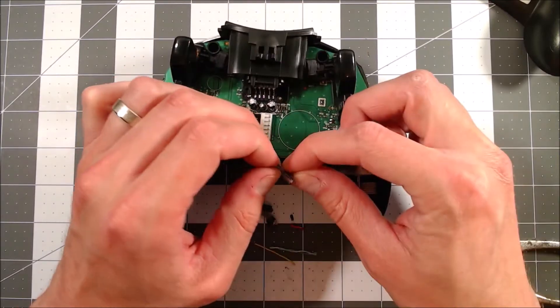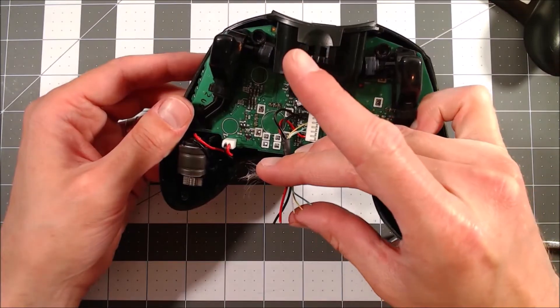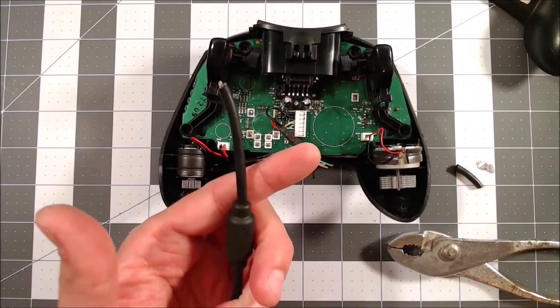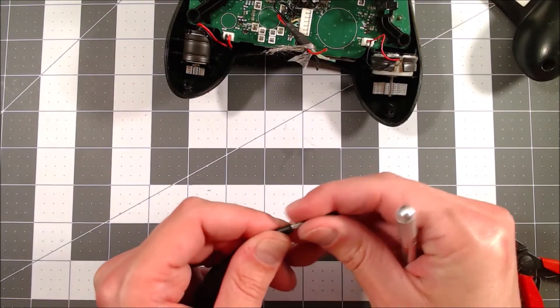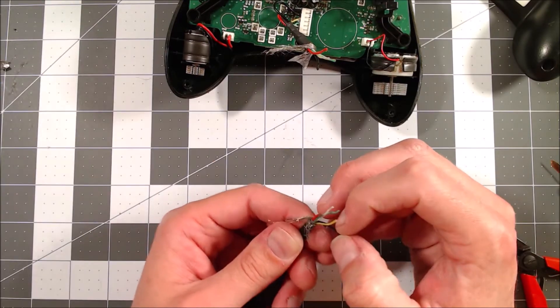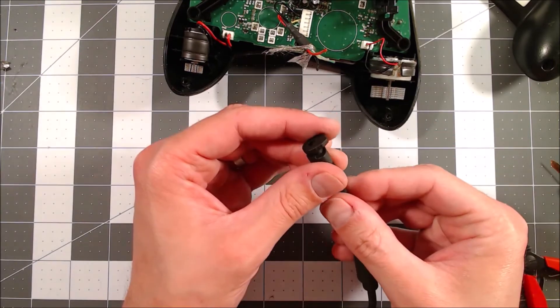Next I pull the cable jacket off this end, pull back the metal shielding, and splay out the individual wires. Focusing on the connector end now, I do a little twisty move with my side cutters to strip the jacket and pull it off. Same as before, I pull back the metal braid shielding and splay the wires out.